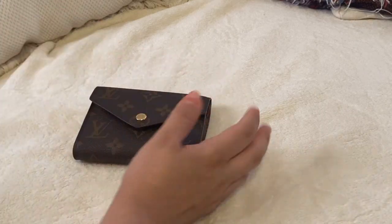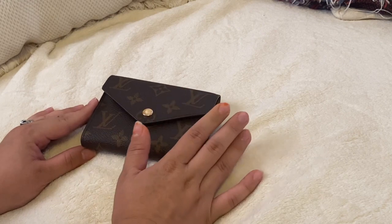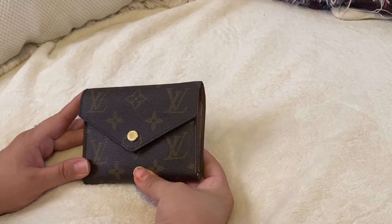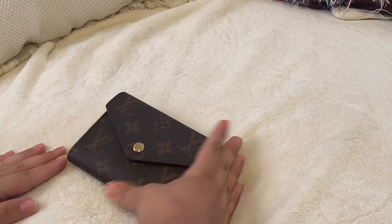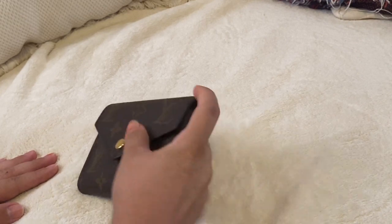Hello guys, welcome back to my channel. Today I'm going to be talking about the Victorine wallet, which in my opinion is the best Louboutin wallet there is, regarding my needs. Don't forget to like and subscribe to my channel, and comment if you have this wallet or you want to get this wallet.